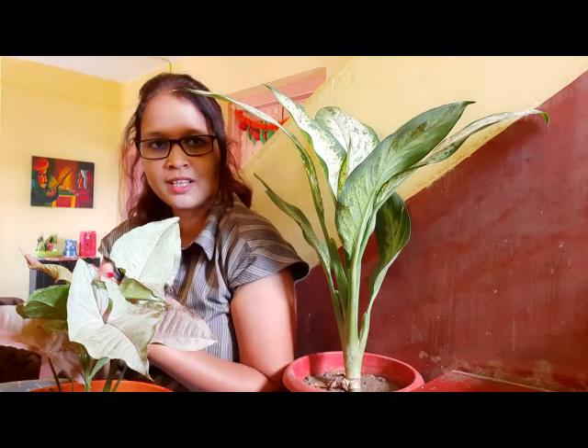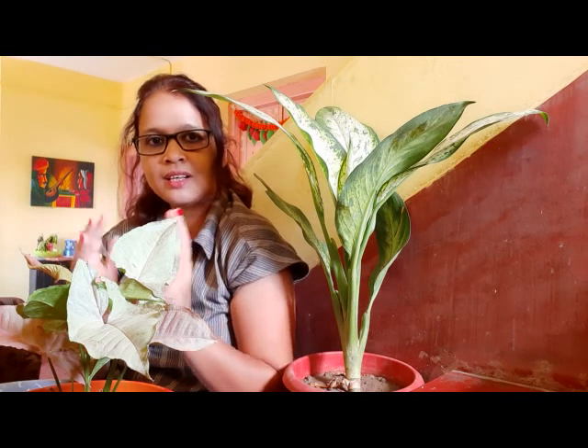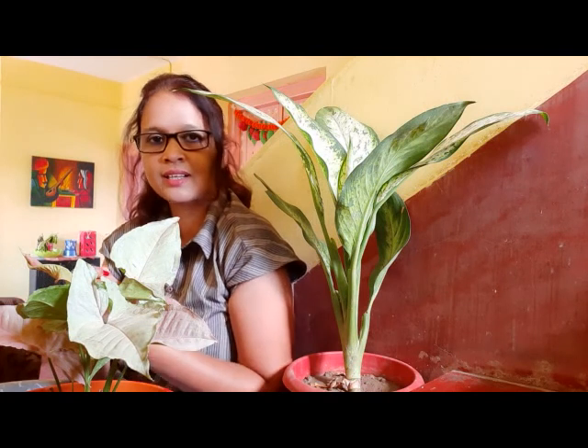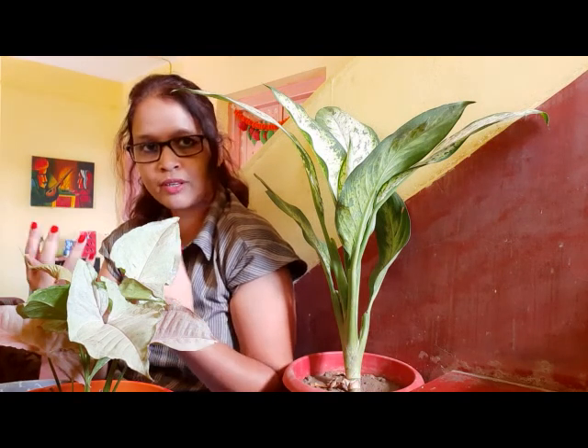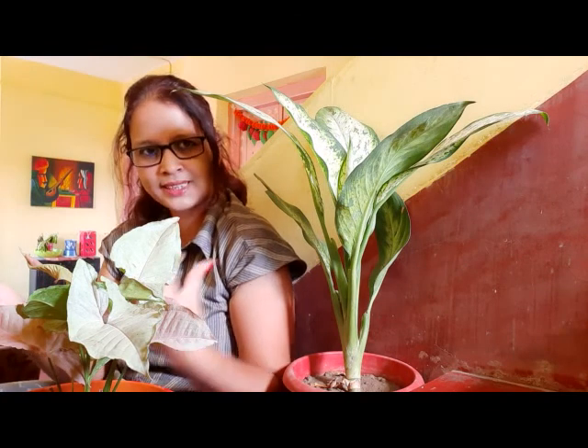Syngonium generally likes humidity, so it needs water, but it doesn't need a lot — just soak the soil, that's it. You can also grow it in water. If you are growing it in water, make sure you change the water every five days or every week.